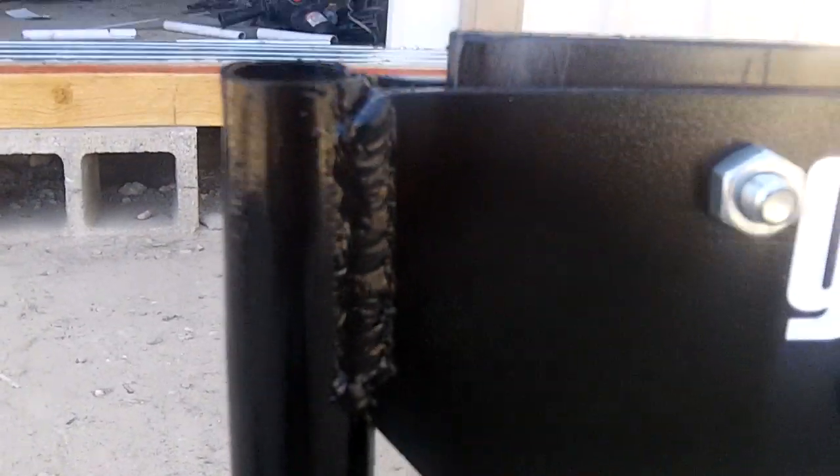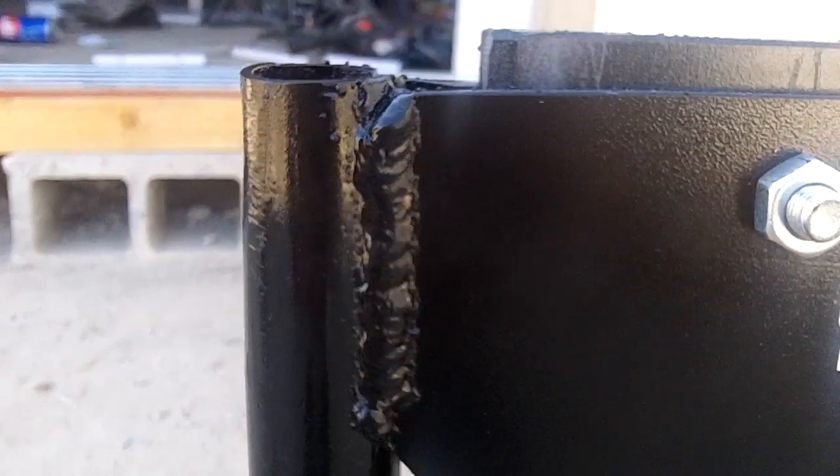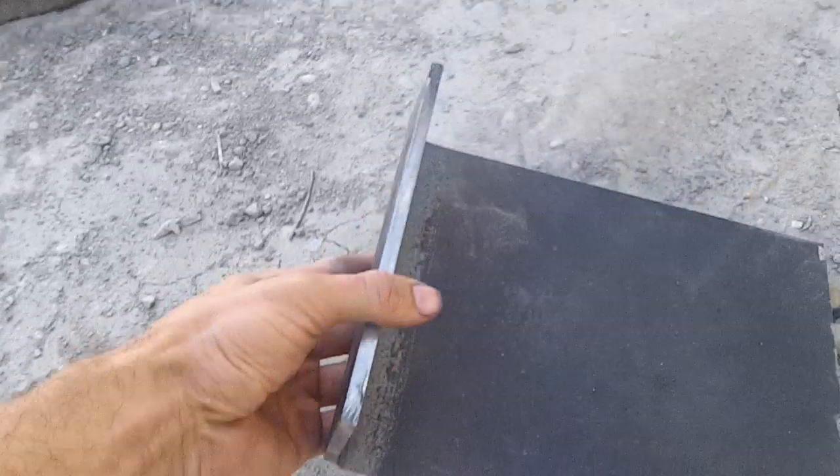Also, these welds right here — I did that with a Harbor Freight MIG welder, and I'm going to do a review video of that so be sure to check that out. But it holds up just fine — I mean, I bent this with it.